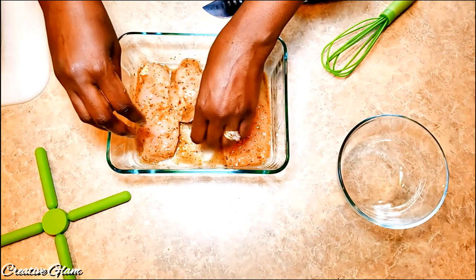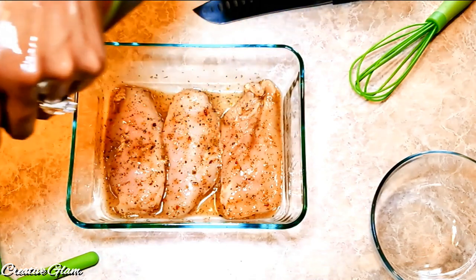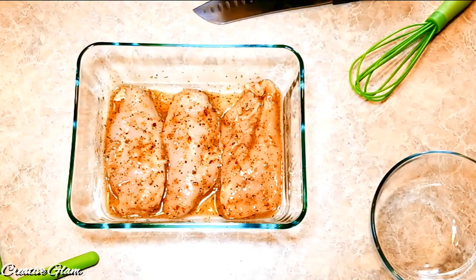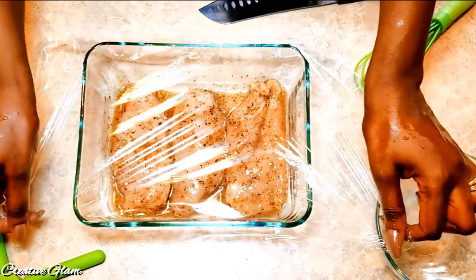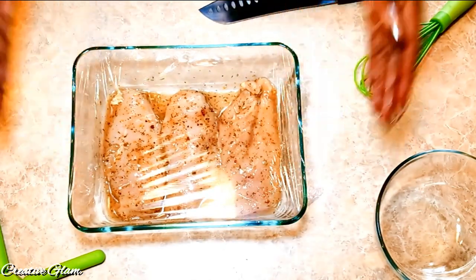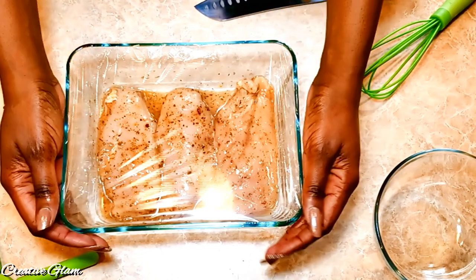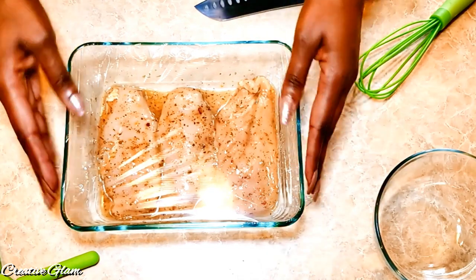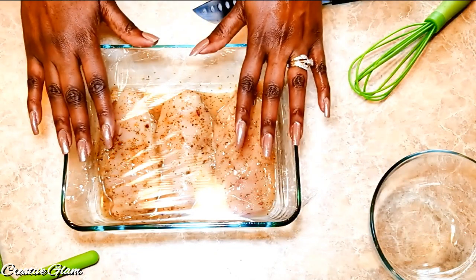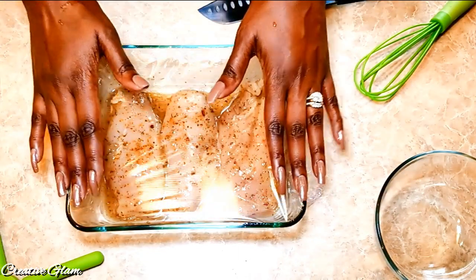Add some dried basil leaves. Then I'm going to cover it and let it marinate for about a half an hour so that all those seasonings can permeate the chicken. Again, all these seasonings are to taste — whatever you like, however you like to season your chicken. I went with a more Italian style seasoning because it is Caprese chicken bowls. I'm going to let this marinate for about a half an hour and then bake it in the oven at 350 degrees for 20 minutes.